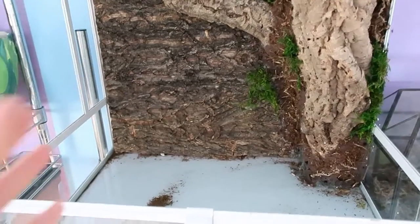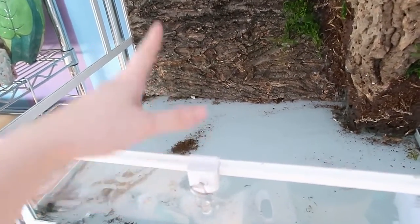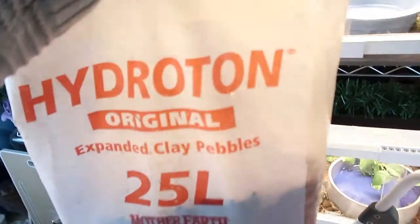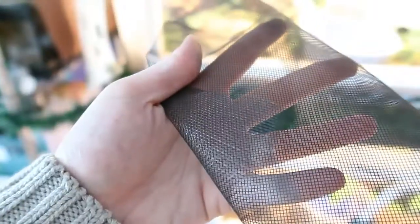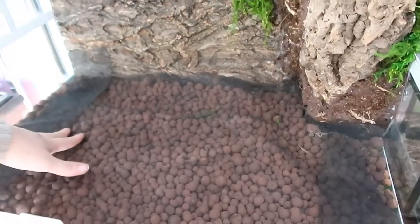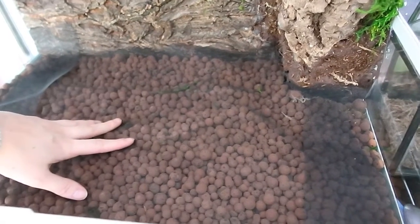First thing I'm going to do is set up the drainage layer using hydro balls and then a screen on top. Here's what I used: just these clay pebbles I got from Amazon — I'll link them below — and window screen from Walmart. So I've got my clay ball layer for drainage and my window screen to separate the dirt from the drainage layer.